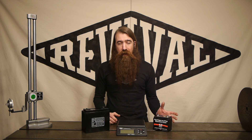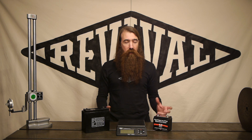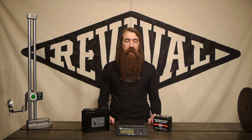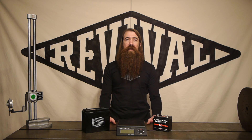So that kind of covers roughly what we do about the battery situation here at Revival. And of course, if you've got any questions about an installation or an application that you're working on, give us a phone call, send us an email. We're always here to answer your questions and help you get your project sorted out. Thanks for watching.